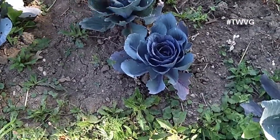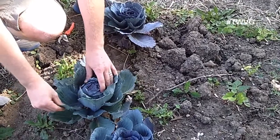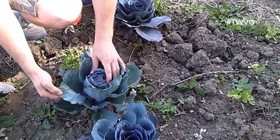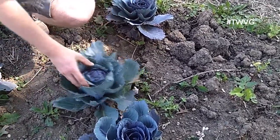Now these outer leaves here, you're not going to get them to fold in no matter how long you wait. These, based on the texture, the variety, and how you feel about eating them, you can clean them up and use them as a wrap, or you can just throw them in the compost pile.